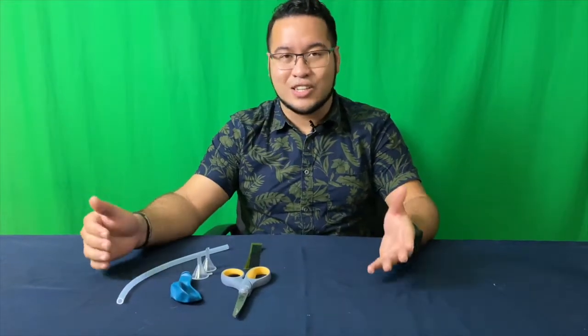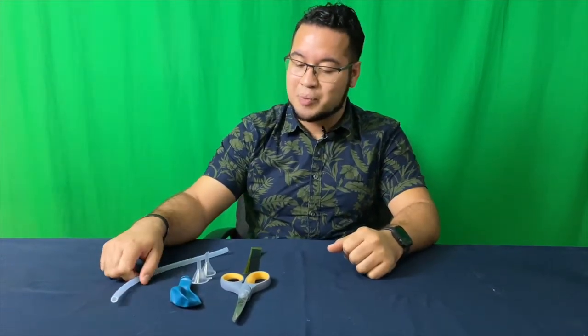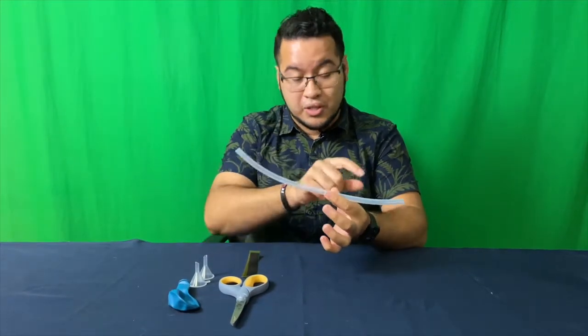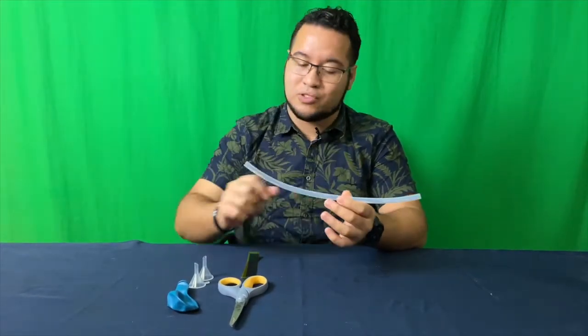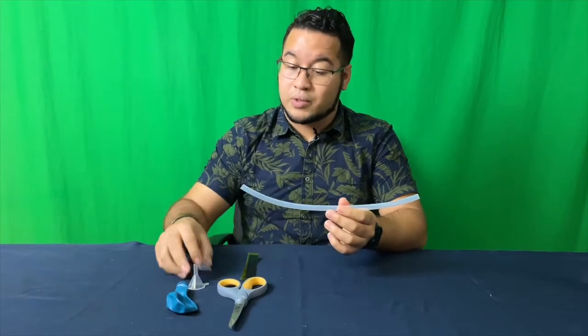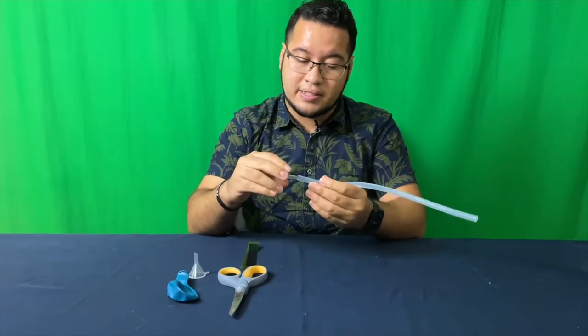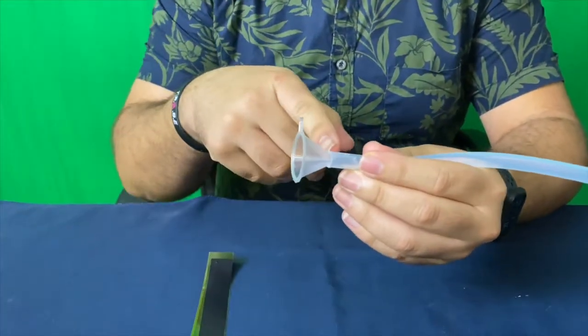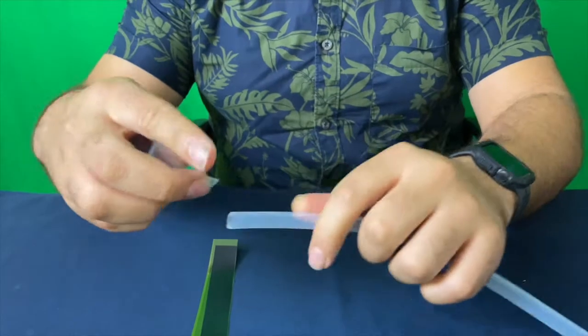Now that we have our supplies, let's go ahead and start assembling our stethoscope. The first thing you want to grab is this silicone tube. This is going to be the tube that the sound of the heartbeat is going to travel through. What we're going to do is take these funnels and place them inside of both ends. You just want to make sure you push them in there all the way so it's nice and secure.